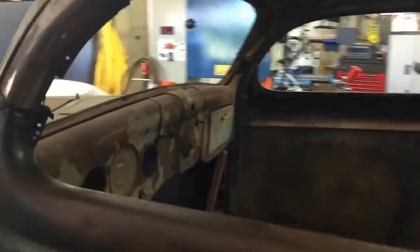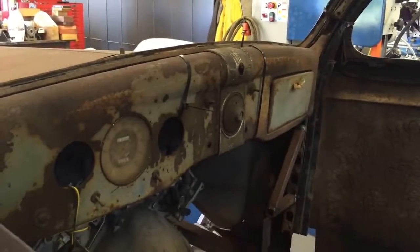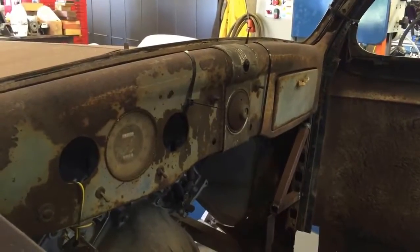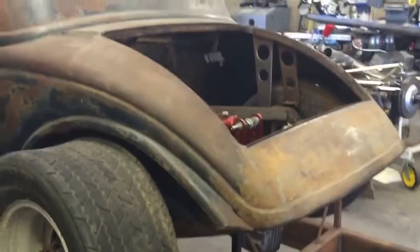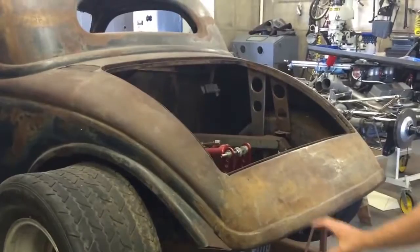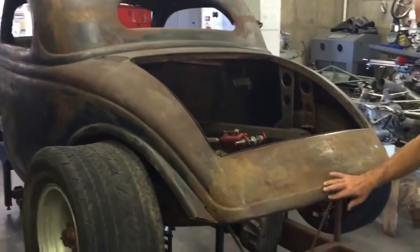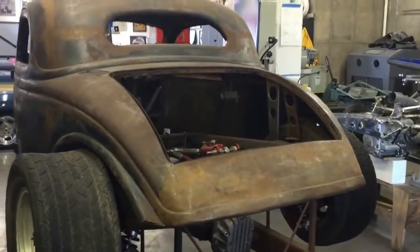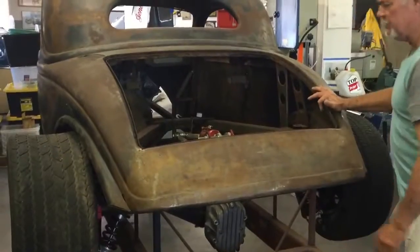The interior is just a stock 1936 dash — kind of interesting, but you can do whatever you want with that one. Coming to the back of the car, it's been bobbed. I would say probably a good foot has been taken out of the back of this car, and this panel was custom made. It's a little rough around this particular area, but definitely workable. There's a panel that goes under the back here — probably has some louvers under it.